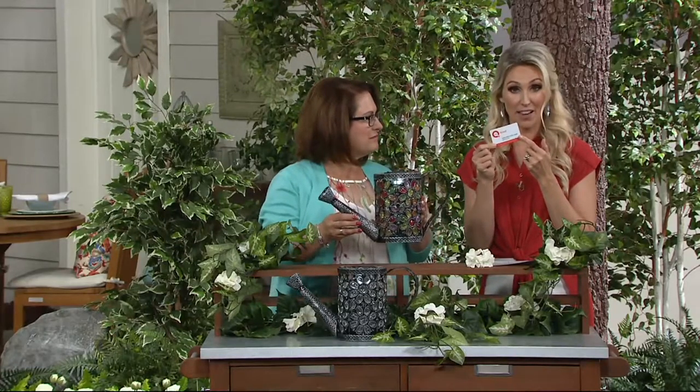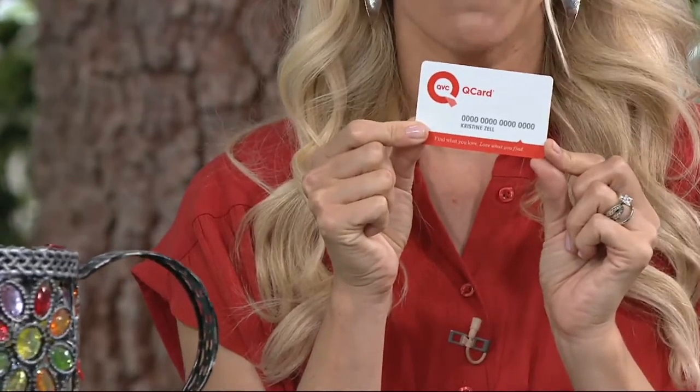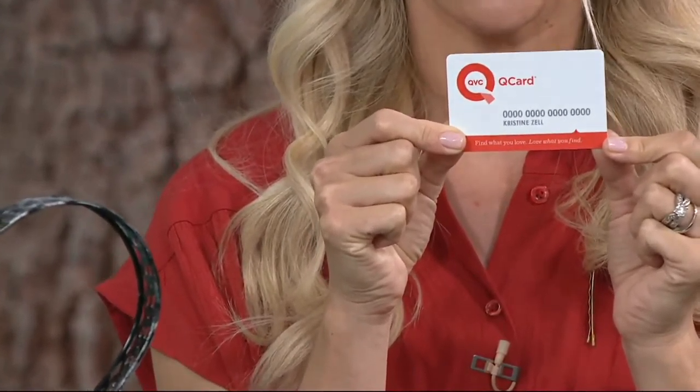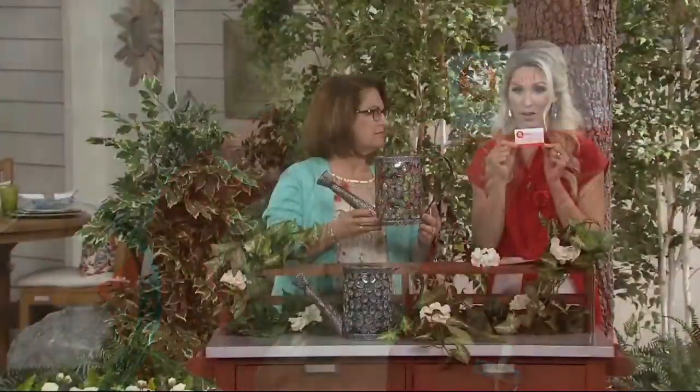If you don't have a QCard, please inquire because at QVC.com, we just type in that QCard and you'll see a promotion going on. $25 will go in your inbox toward a future purchase if you open up a QCard and make a purchase before the end of Monday — you'll get that $25.